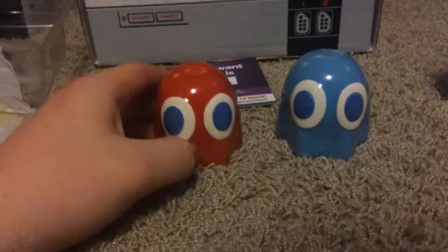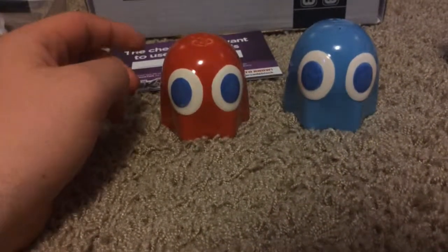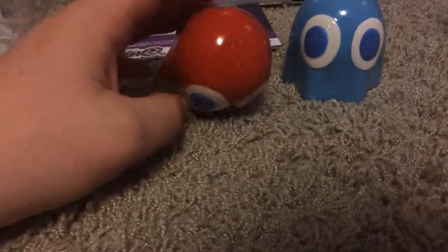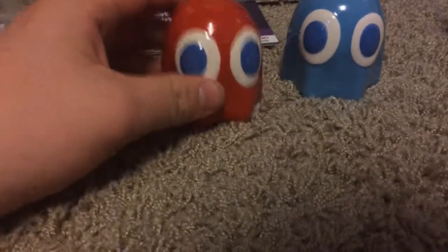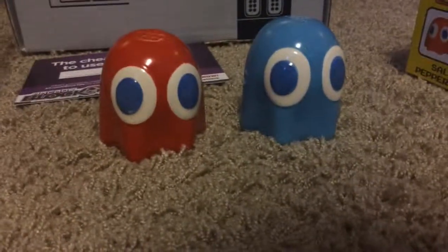I forgot to put this in the first part, but here's a look at the Pac-Man salt and pepper shakers. They just look like little Pac-Man items — like Pac-Man, you know. Yep, salt and pepper shakers. Alright, that's it, bye bye.